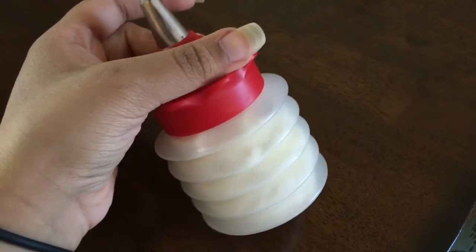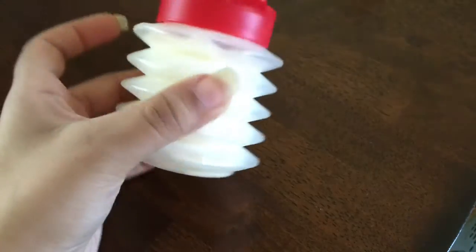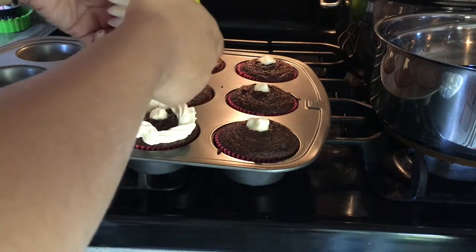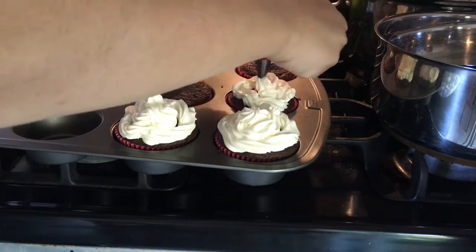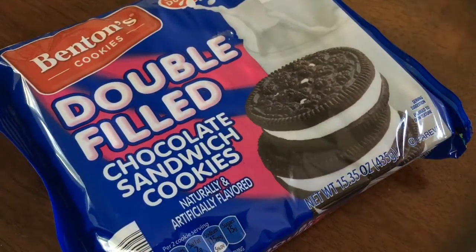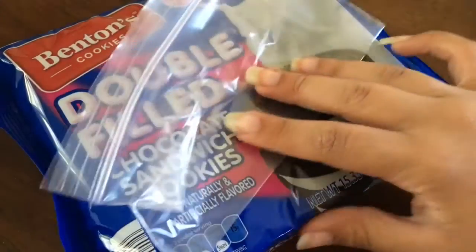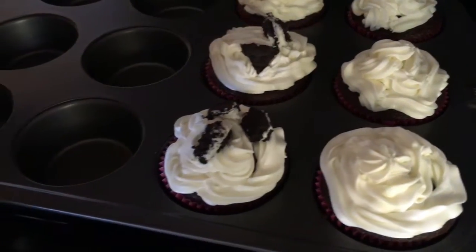Then you want to remake the icing that I already showed you how to make, except don't add the marshmallows this time. Just keep adding more powdered sugar, vanilla extract, and a little bit of almond extract. That's how you make the vanilla icing that you put on top. After that's on, you're going to want to take some Oreos, crush them up, and then put them on top of your cupcake.